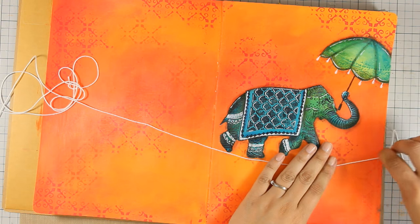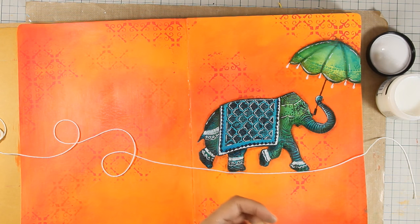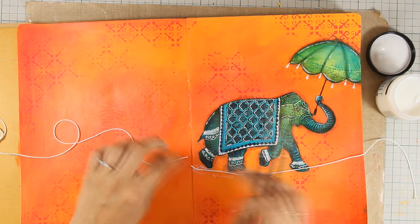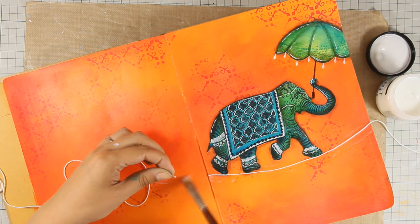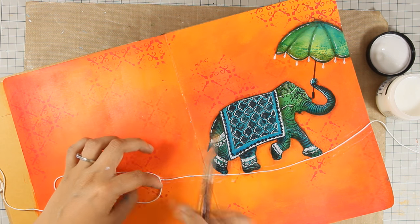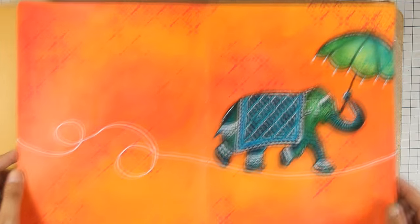I had this idea to put this elephant on a string, balancing and holding his umbrella, so instead of drawing the string I'm actually going to use a piece of white string. I placed it where I want the string to go and now I'm sticking everything down with gel medium. My matte gel medium dries totally transparent without leaving any gloss so you won't be able to tell where the glue was. Since my white thread goes all the way from one page to the other and over the fold, I cut it at the fold — this helps the book open and close more easily. I used scissors to cut out the excess thread.